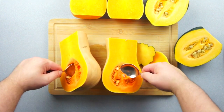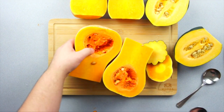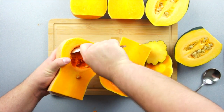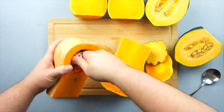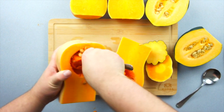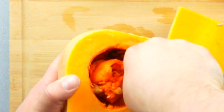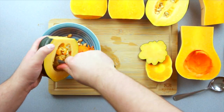Now all we have to do is scoop out the seeds. Grab a spoon and start digging. If you're a real pro, you should be able to scoop out everything in one go without leaving any seeds behind. Remember to grab a bowl and remove the seeds and guts from both the butternut and the acorn squash.